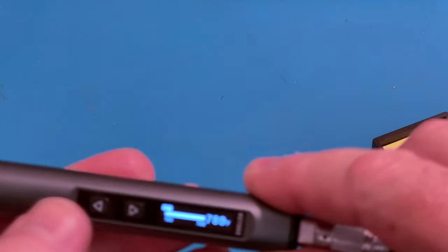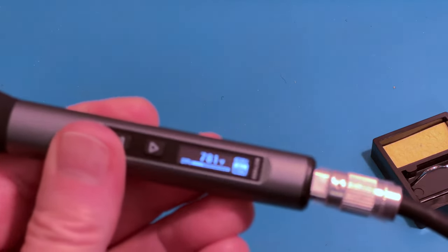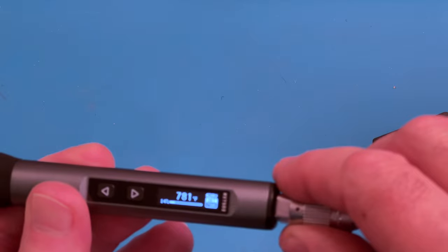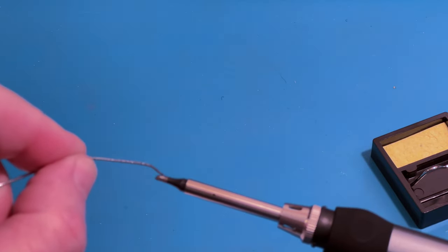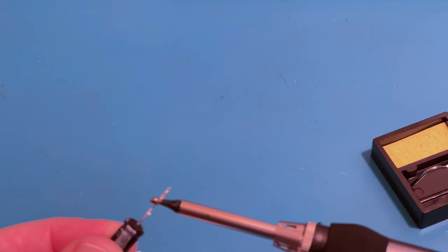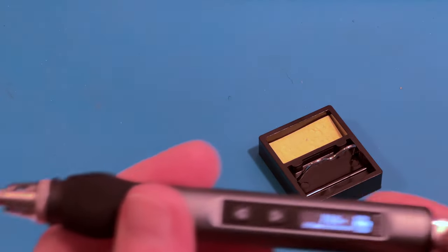Let's go all the way up — let's see how hot this thing gets. You can see the percentage on the display there. We're up to temp. Oh yeah, look at that — nice and hot! We can really flow solder on there early and good — look at that, very good. That is hot. It comes with a nice little sponge, but I'll use the one from my other soldering station.